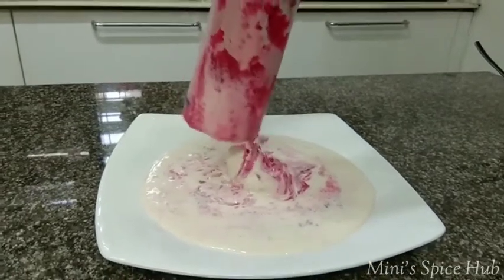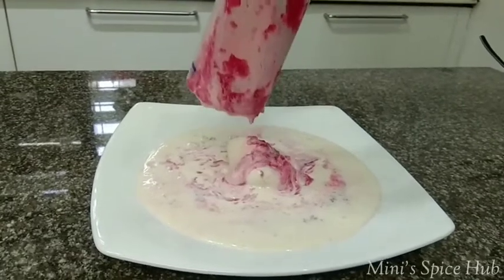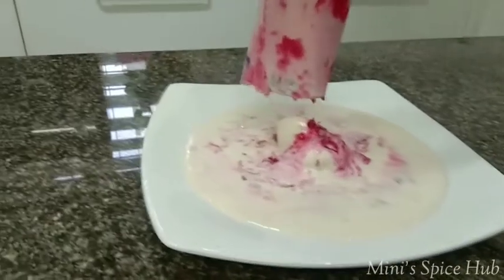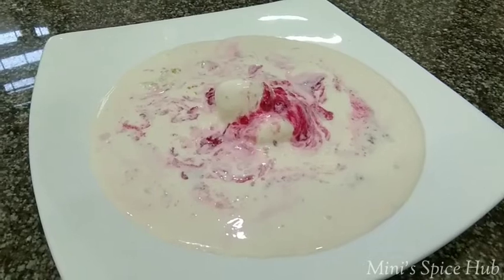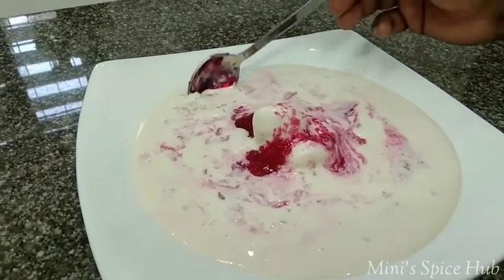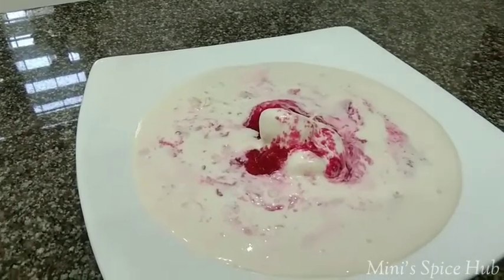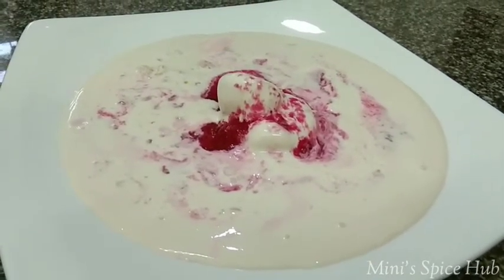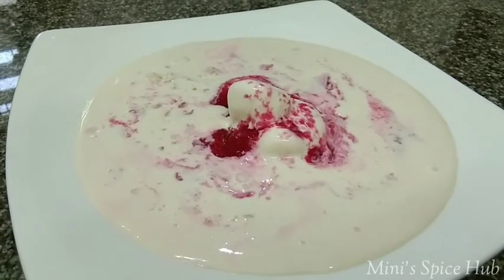Subscribe. Click the bell icon so I will upload notifications when I upload the videos. If you have any flavor, you can use yogurt or crush them. It is a simple recipe for the middle of the week. I will taste the cornflakes. See you in the next episode — till then, take care and bye-bye!